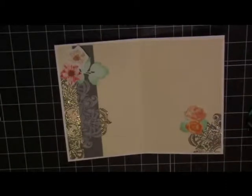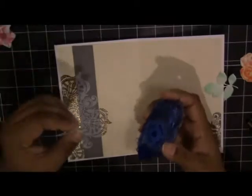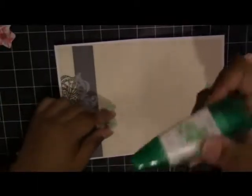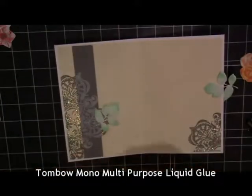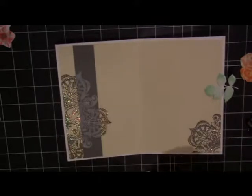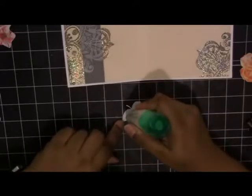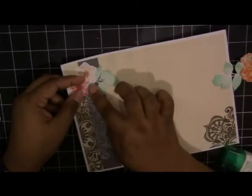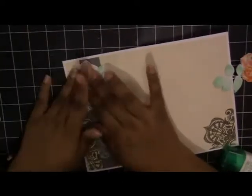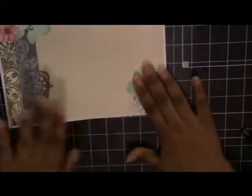Here I'm arranging my elements how I think I want them. At first I was going to use the tape runner, but these die cuts are too intricate, so I decided to use the Tombow Mono Multipurpose Liquid Glue. Because it's liquid glue, it gives you a bit of ease so you can move your image around before the glue dries — especially useful when adding more than one die cut. I'm adding my elements to the top left corner — those are the hellebore flowers — and then the bottom corner.